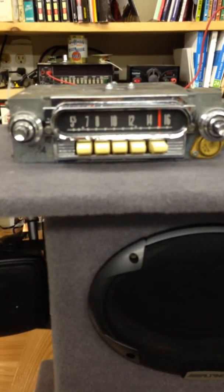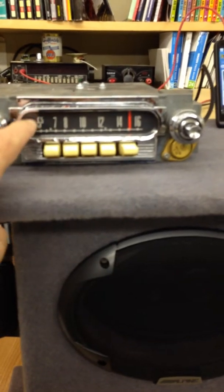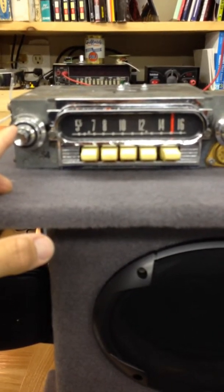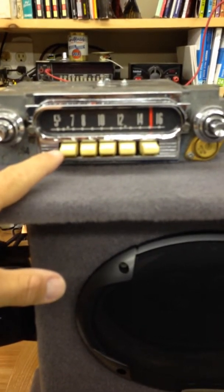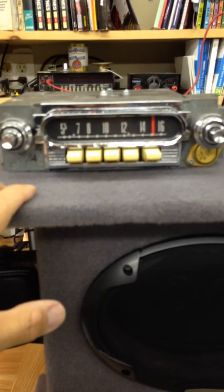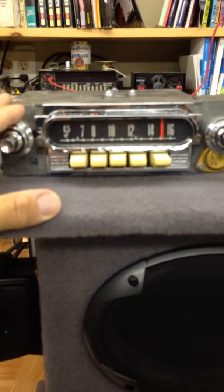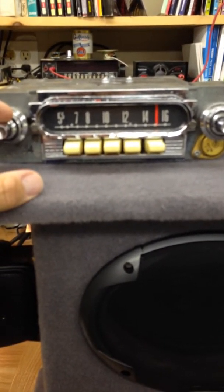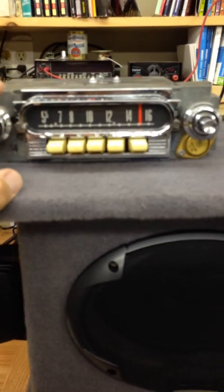This conversion was done a little bit differently. Typically we do the low end of the tuning spectrum, but this one was done with switching from the volume knob. The volume knob on this is in extremely good condition, as well as the tuner. When I evaluate these radios, it really comes down to what the customer wants and the actual condition of the radio itself. In this particular instance, the volume knob and tone knob are in like-new condition, so it just made better sense to put the switching on the knob and not so much on the tuner.